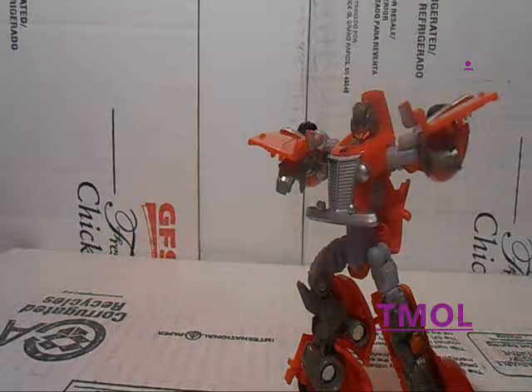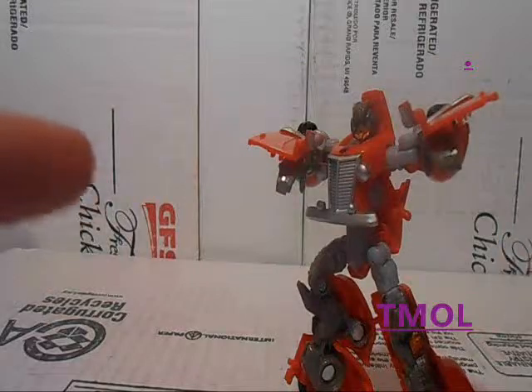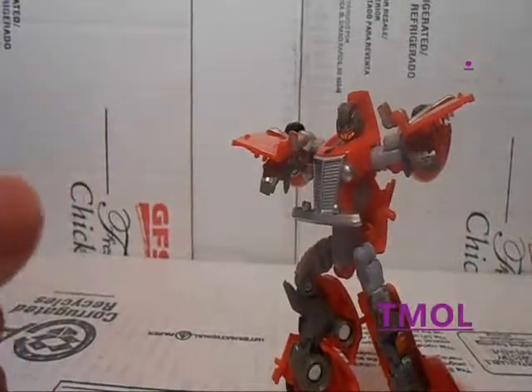This has been MagicDX for Tmall, thank you for watching. I hope you enjoyed the review and I hope you enjoyed the figure. Take care.